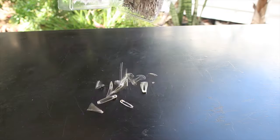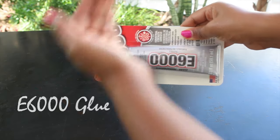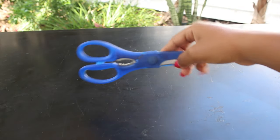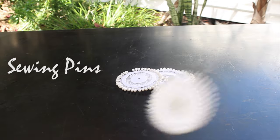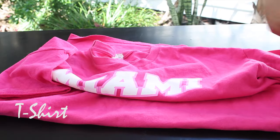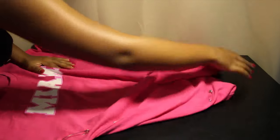What you're gonna need is some safety pins, some E6000 glue, some scissors, and a lot — and I mean a lot — of sewing pins. And of course your old t-shirt. You're gonna lay your t-shirt flat.